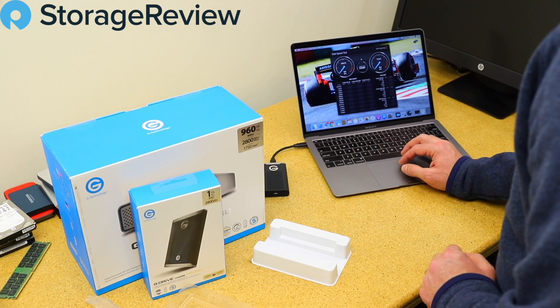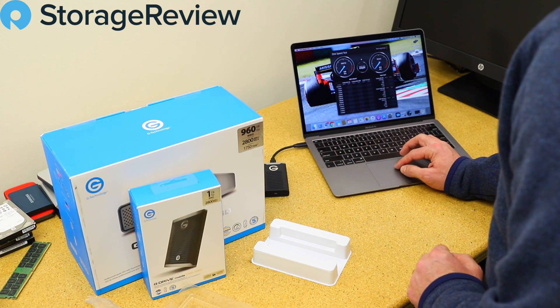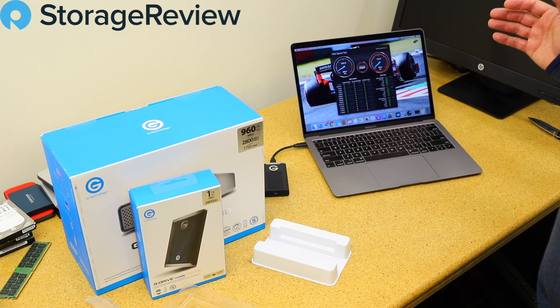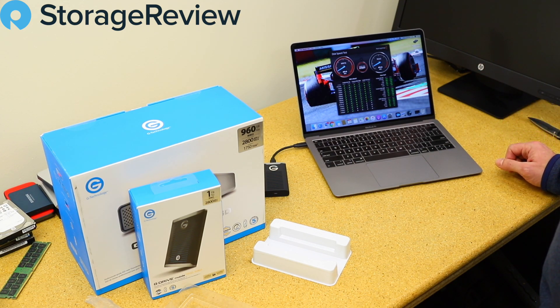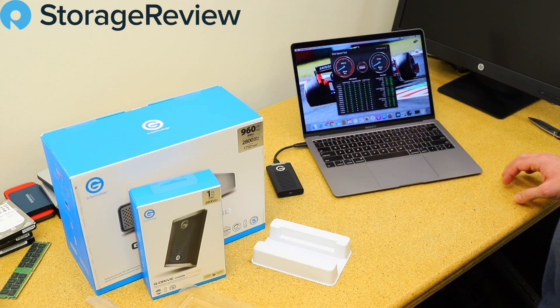We'll go ahead and fire it up using Black Magic on the Mac. We'll select our target drive, find the G-Drive Mobile SSD, and let it run. For a SATA drive over USB-C to the Mac, we normally see 450–470 on writes and about 490–495 on reads — it even hopped over 500 momentarily. The drive indicator light is active, and overall this is exactly what you'd expect for a drive in this class.